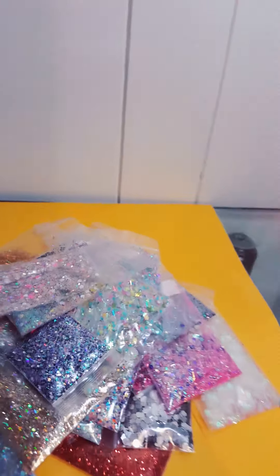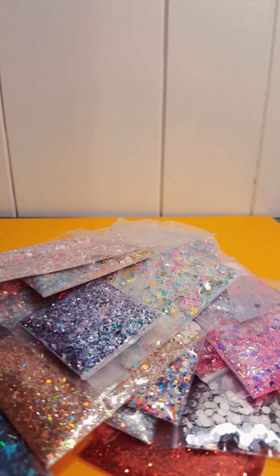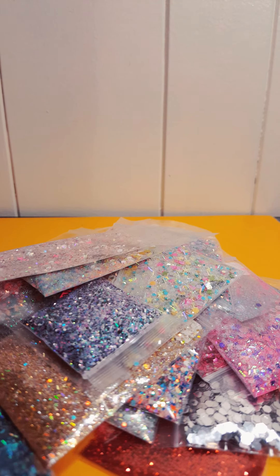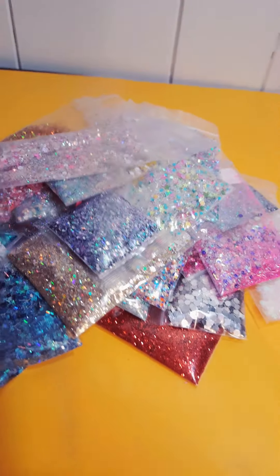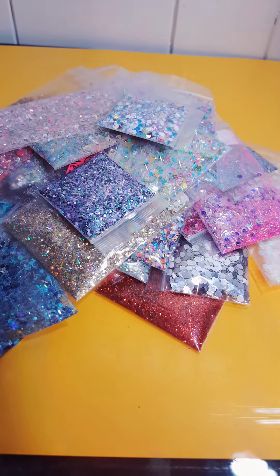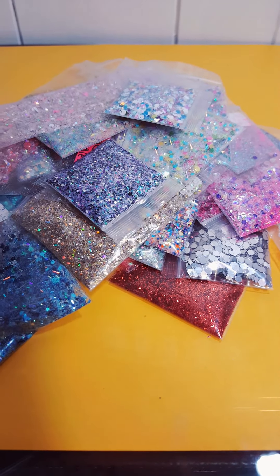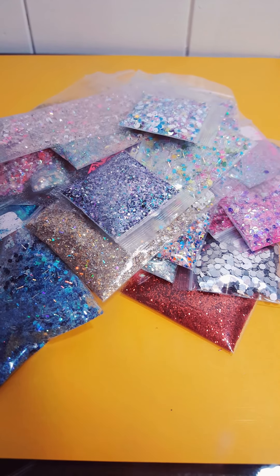It's a huge big pile — $40 shipped. If you guys want it, send me a message. It's going to be first come first serve. This is exactly what you're getting for $40. If you guys want a smaller one I can do that too, just let me know. Thanks, hope you guys enjoyed — bye!